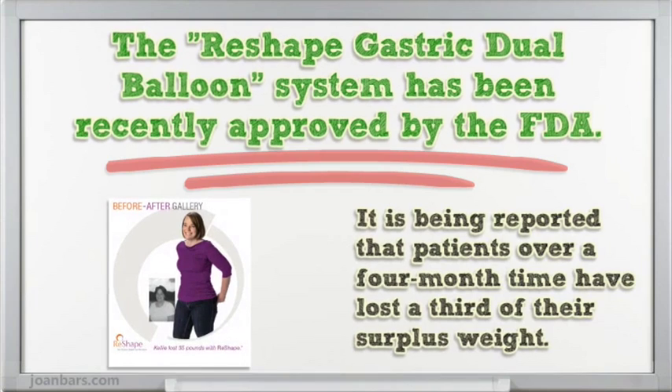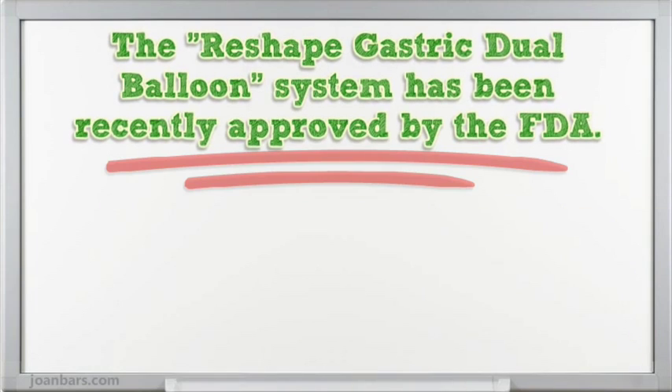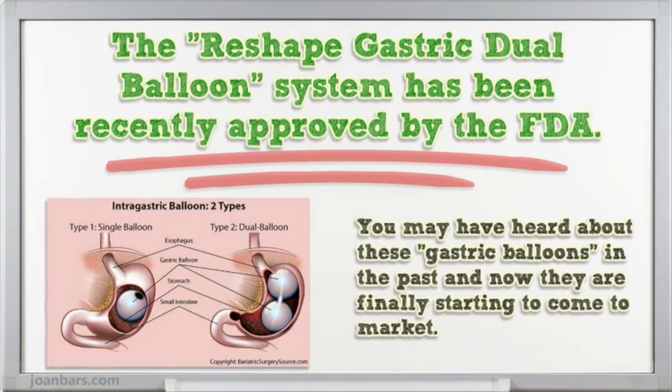It is being reported that patients over a 4 month period have lost a third of their surplus weight. You may have heard about these gastric balloons in the past and now they are finally starting to come to market.